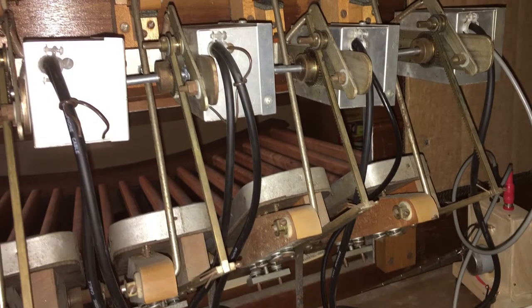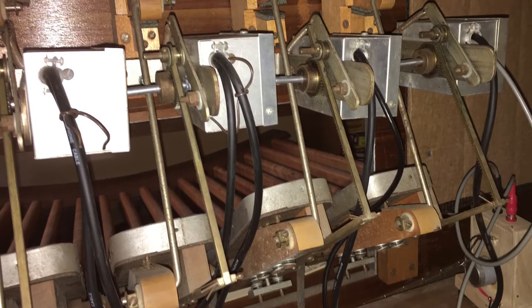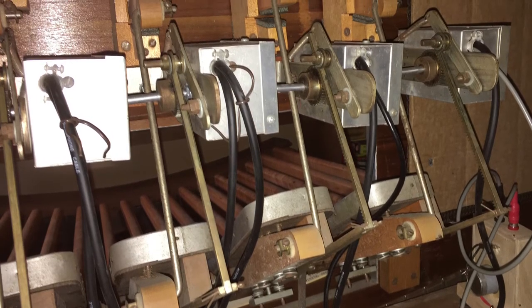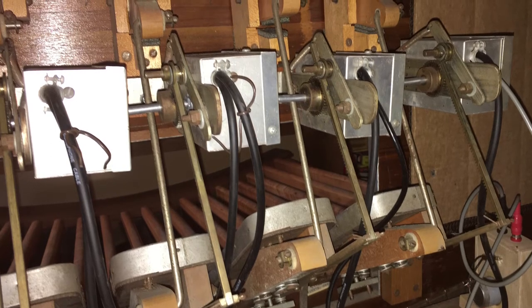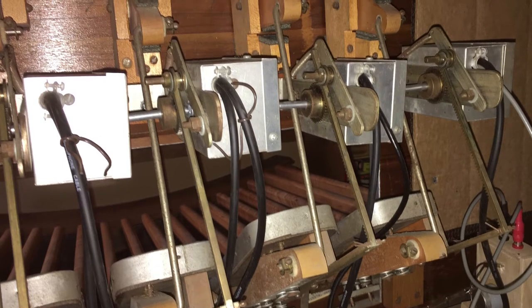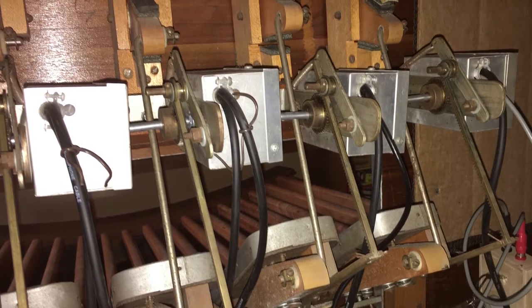Now looking at the back of the expression pedals: the expression pedals use a toothed rail to turn a gear which then rotates the shaft of the potentiometer. Originally the potentiometer would have controlled the brightness of a light bulb which acted on a light dependent resistor to provide the expression control. For my purposes, with everything being very close by and because I lacked that LDR system, I just used audio signal cable and fresh potentiometers and made it run straight through. Probably at some point I'll rebuild the LDR system, but for now this is working fine and it's much simpler.